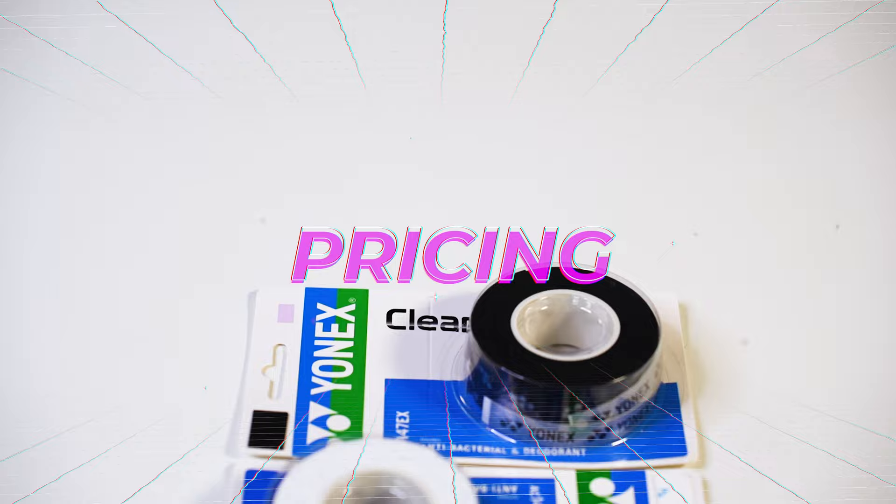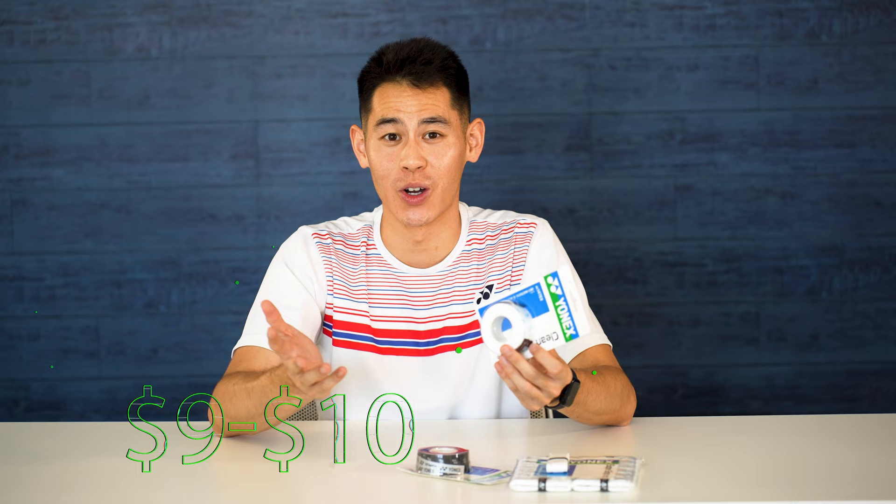After about a week with this grip, I'm starting to see a little bit of light fading on the small logos. This doesn't necessarily mean the grip is already worn down — it just means the special coating is starting to come off, and it's up to you to decide whether you want to swap it out for a new one or not.